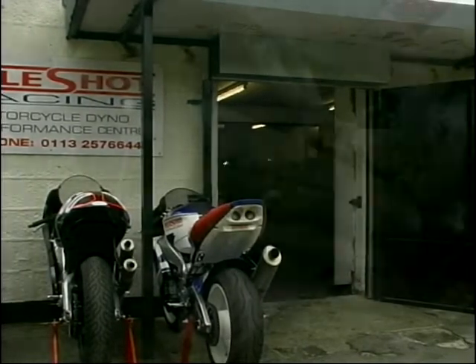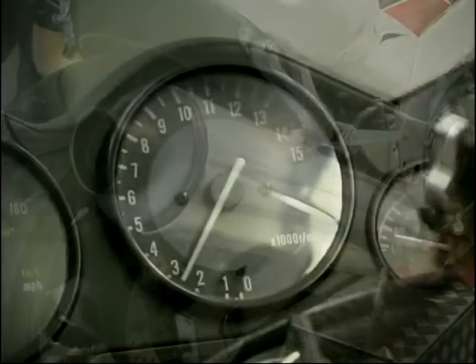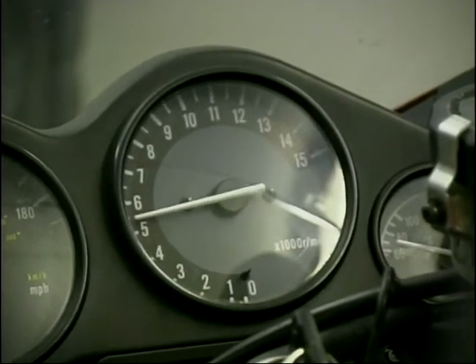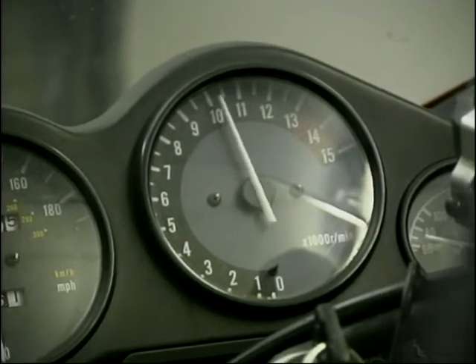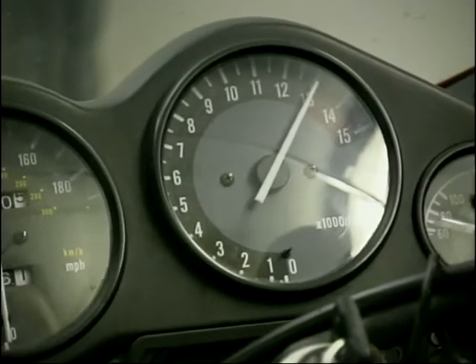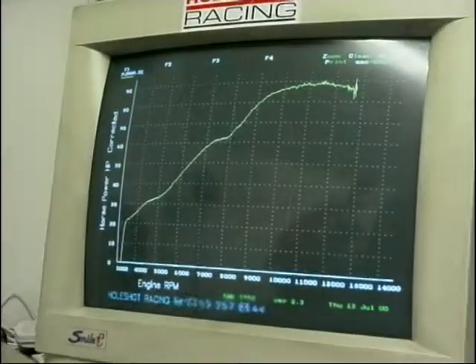We took all of our cans along to meet our old friend Jared Frost at Hullshot Racing across in Yorkshire. If anyone knows about performance, Jared is the man. The first job was to establish a reference point, so with the standard can on, three runs were done on the bike — right up to 13,500 revs beyond the red line — and the average taken, this being 90 brake horsepower.